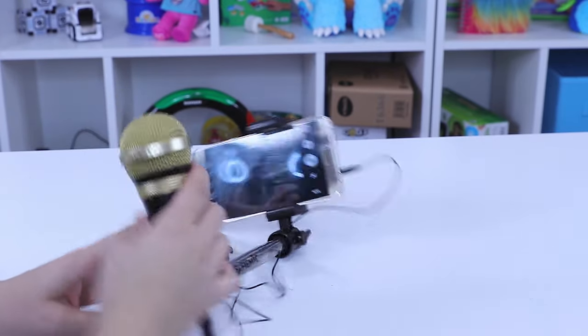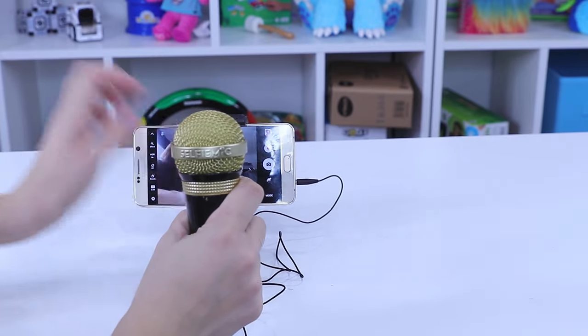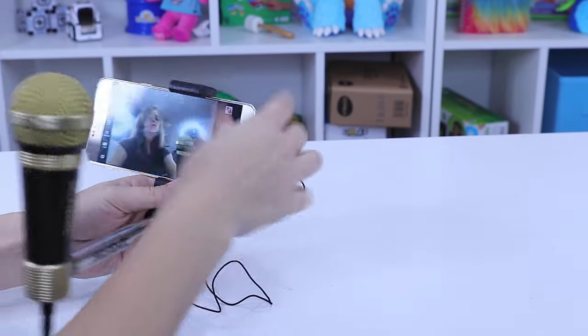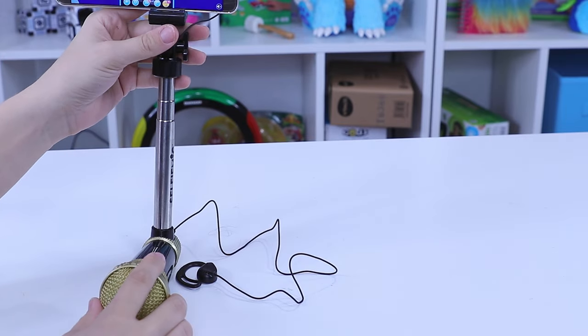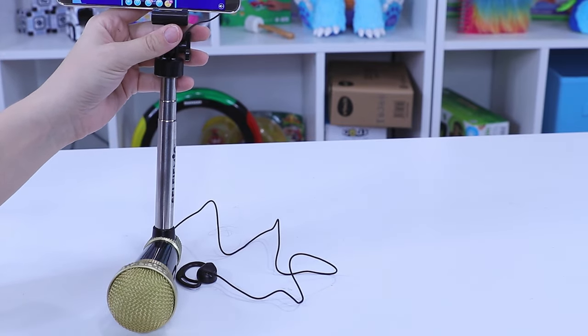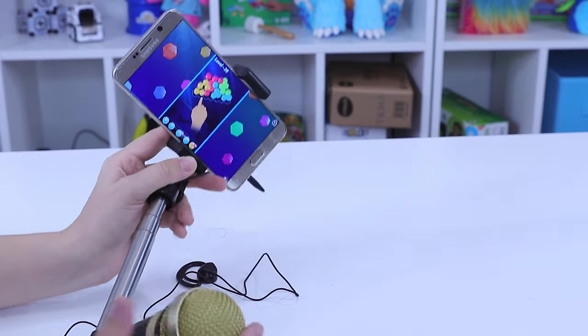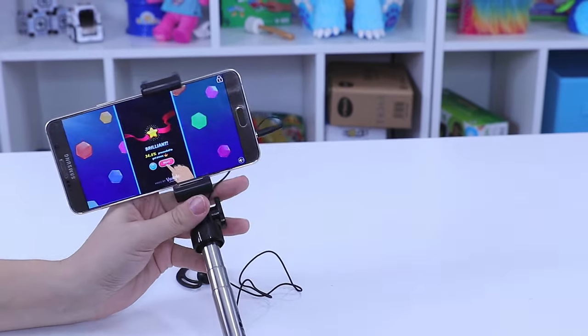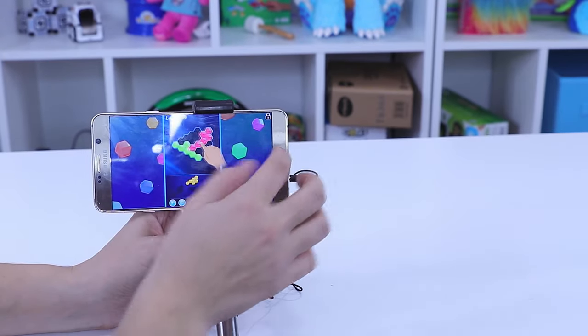Now, you're also going to need to download an app, which I will show you. So it's the Star Maker app, which admittedly is full of ads. I really didn't like that — it's full of ads, it's really bad. And some of these ads were actually pretty suggestive.